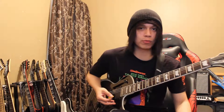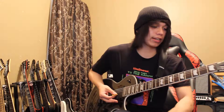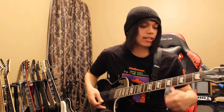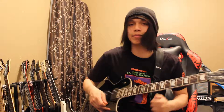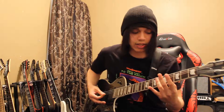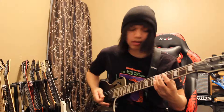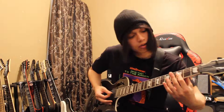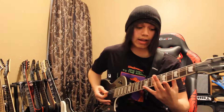Now we're on the second part of the riff. On the second time around, you're gonna be playing the same exact thing, but this time you're gonna be ending it on the sixth fret. So it's like: open, then three, and then six. That's the second time around.